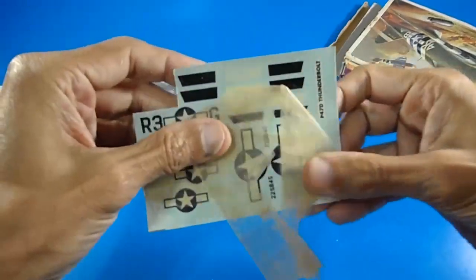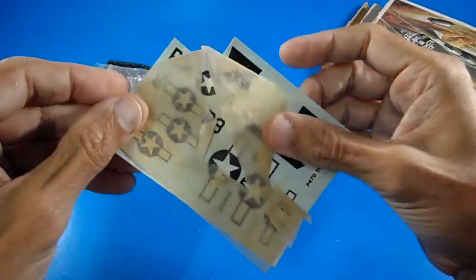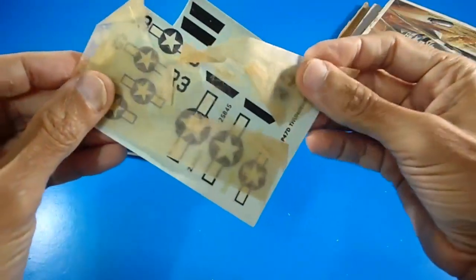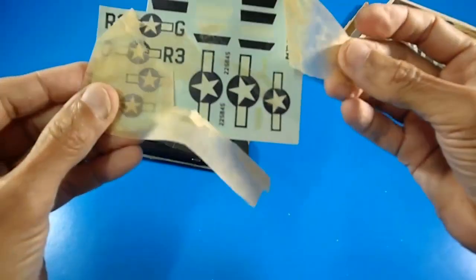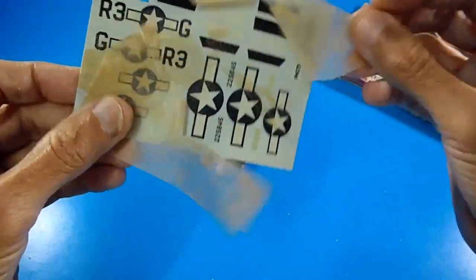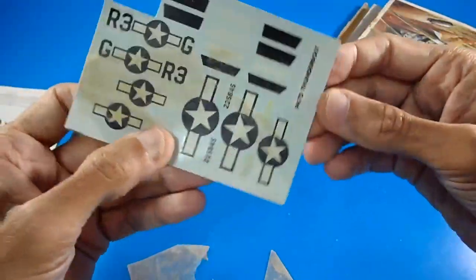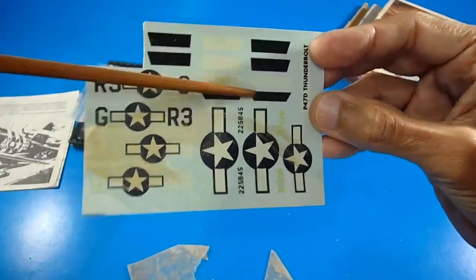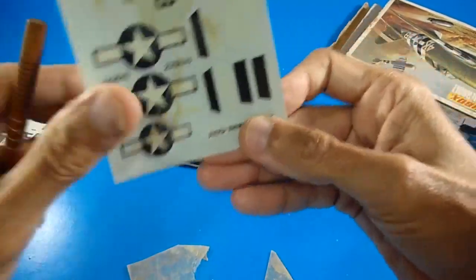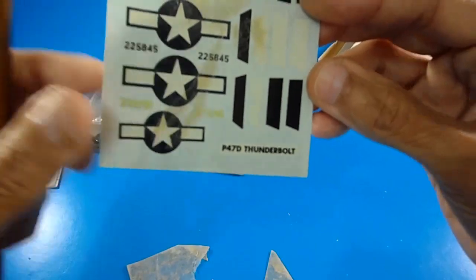There is an unfortunate feature I didn't like due to the age of this model kit. The protective film cover over the water slide decal paper is extremely old and has become sticky on the surface. That's the original water slide transfer sheet, which includes black and white stripes for the fuselage, U.S. insignias, and the name of the aircraft to be placed on the display stand base.